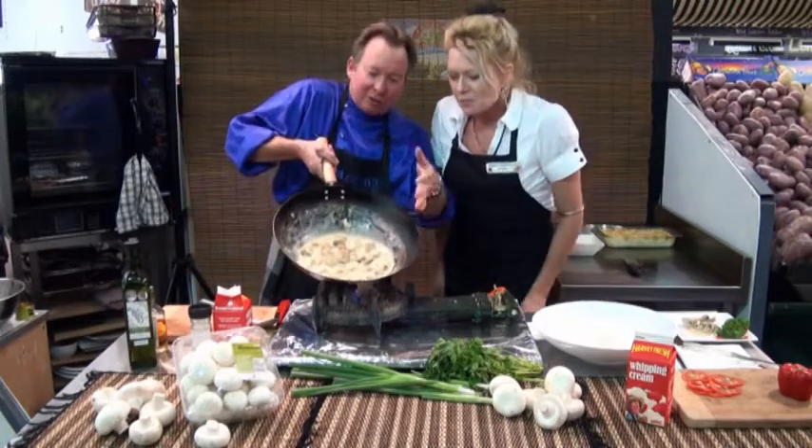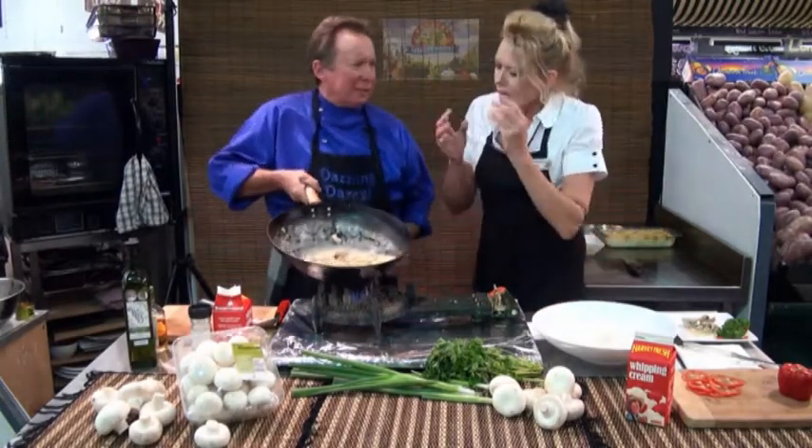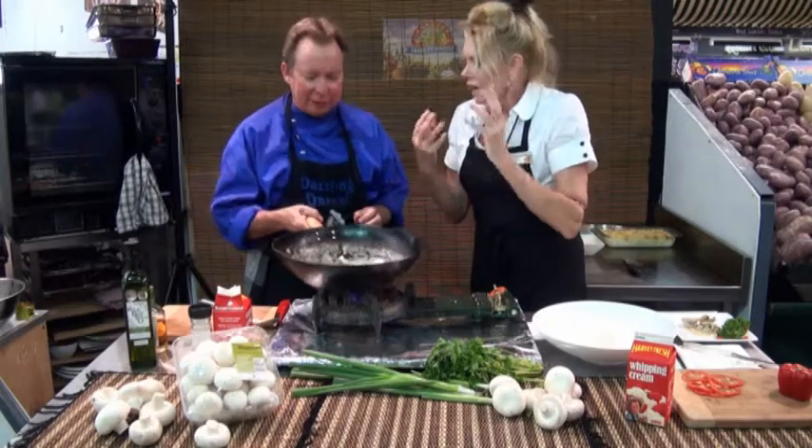We're back, Terry — have a look at that. Beautiful, smooth. It's reduced down. About five minutes — don't overdo it because your cream will split.